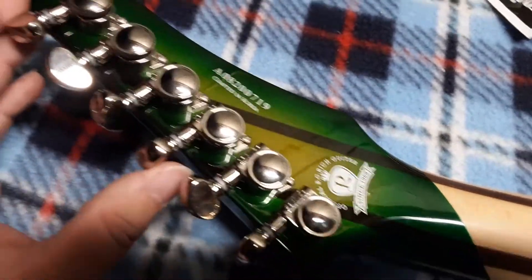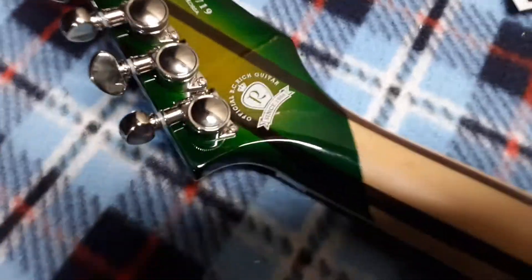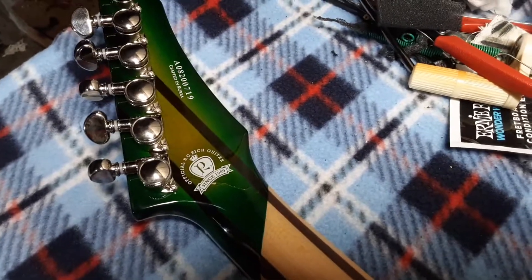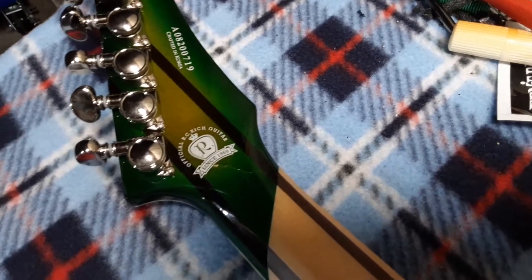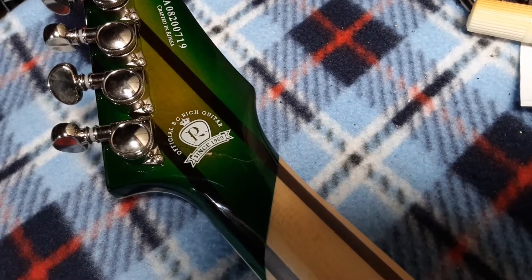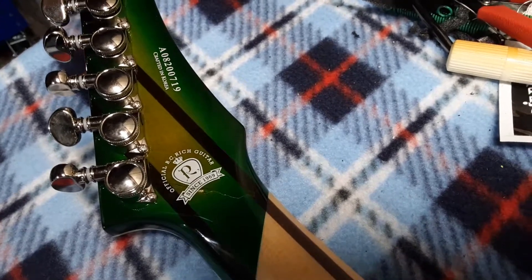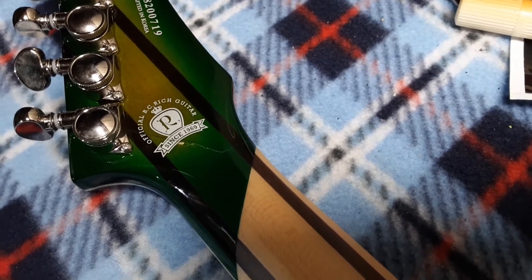This also has the Grover locking tuners on it. The finish is cracked and it is also cracked into the neck as well. It takes a little bit of force — if I pry it, it will come up and move a little bit. That will get repaired eventually, and I plan on keeping this guitar tuned kind of low just to keep some of the tension off the headstock in the future.